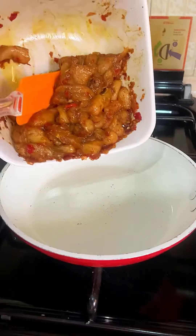I'm giving this a good mix and allowing it to marinate for an hour in the fridge. This is what we have after an hour. I'll proceed to cook this on low-medium heat for about 20 minutes until the chicken breast is well cooked and soft.